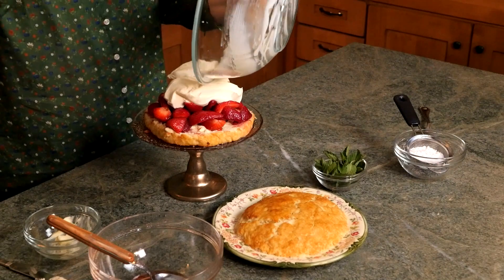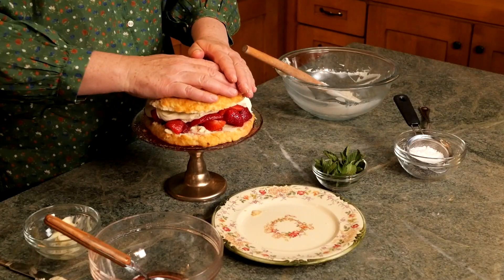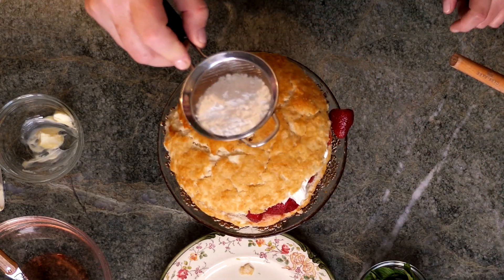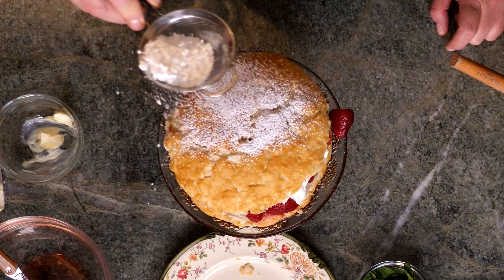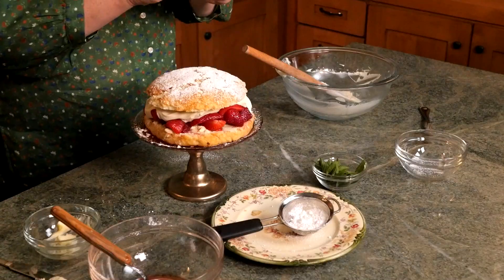I know what I'm having for dessert! Place the top half of the shortbread right over that whipped cream. I love to sprinkle a little bit of confectioner's sugar right over the top, and I'm going to garnish it with some fresh mint sprigs.